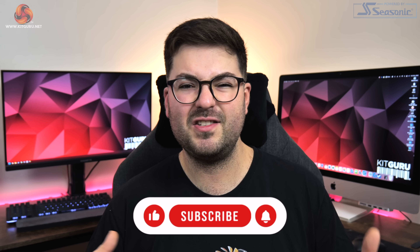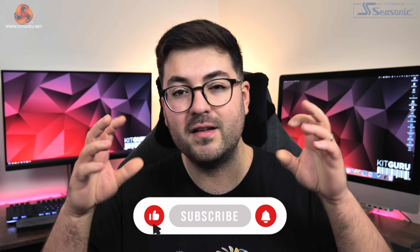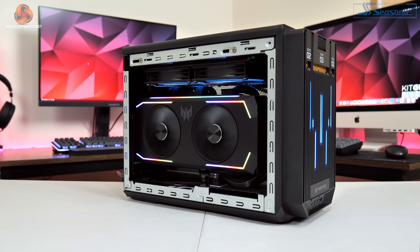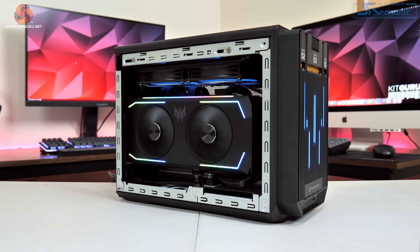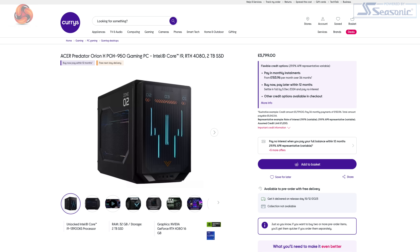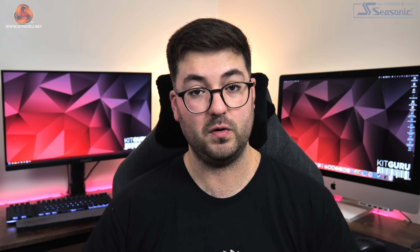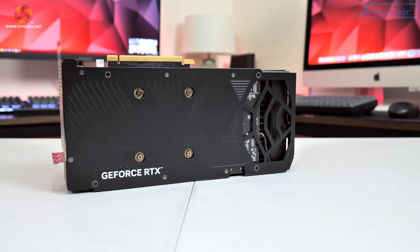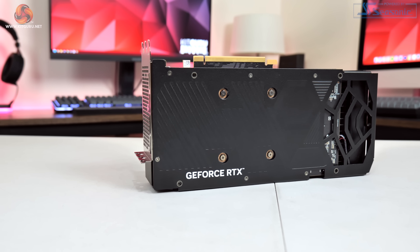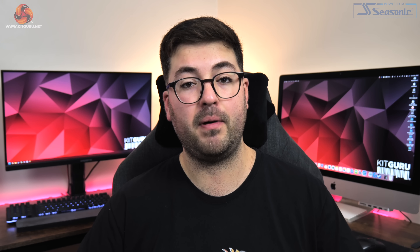First things first, we do have to say this is really only a 'for science' kind of video as you can't actually get this Acer 4090 standalone. The only way to get your hands on one is to buy it as part of the Predator Orion X pre-built. Even then, the Orion X isn't even available with a 4090 in the UK — you can only get it with a 4080. I just happened to get one of the international models when I was sent the pre-built a few weeks ago. All of that's just a way of me saying this isn't a review in the normal sense as we obviously can't offer any buying advice.